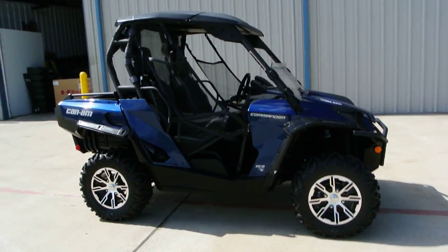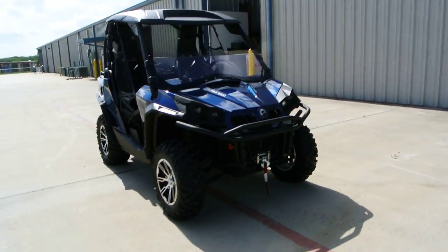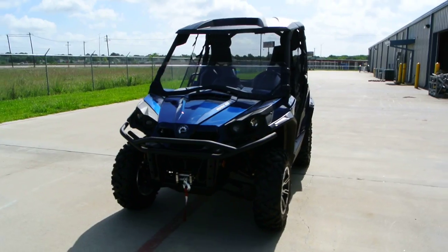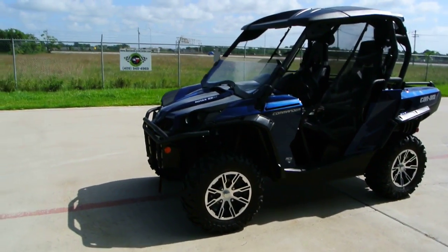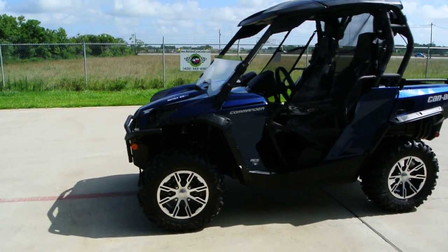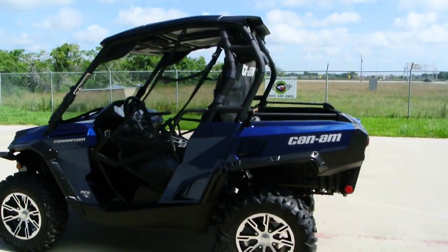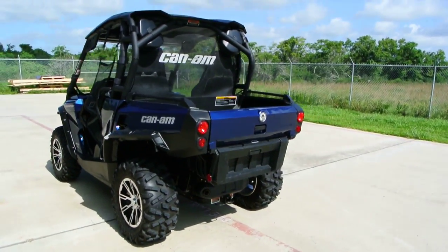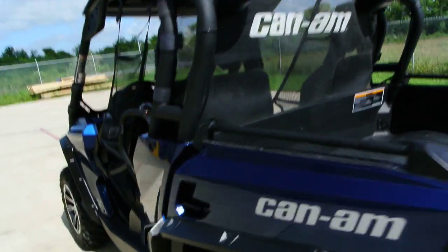It has all the bells and whistles: alloy wheels, Big Horn tires, a top, bucket seats, side curtains, half windshield, front bumper, winch, stereo with four speakers, dump bed, receiver hitch on the back, and navigation. This thing is loaded.